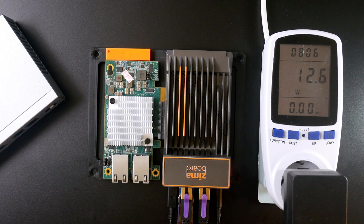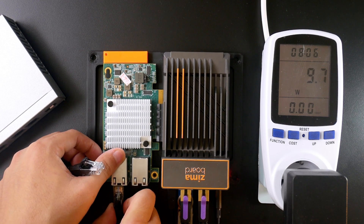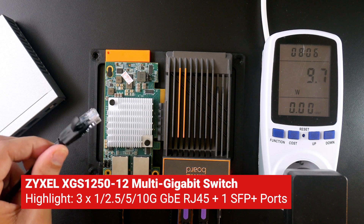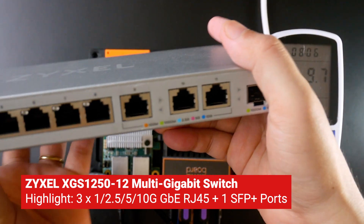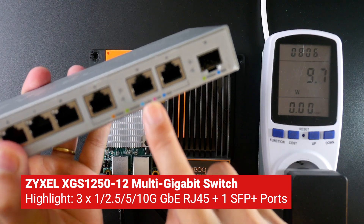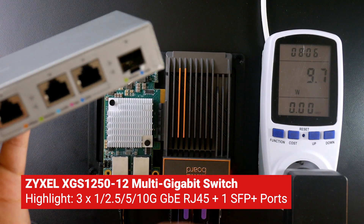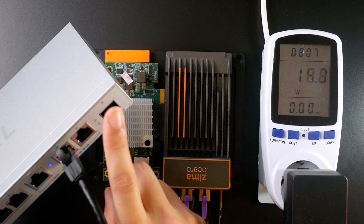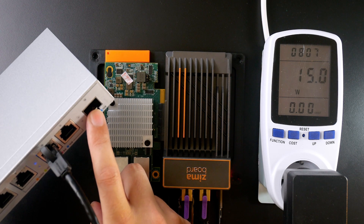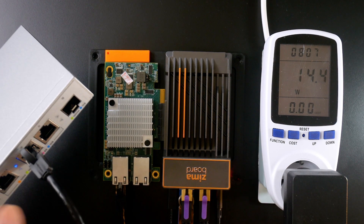Now I'm going to connect one of the ports of this 10 gigabit RJ45 network adapter to the Zyxel XGS-1250-12 switch. This switch has 3×100Mbit, 1Gbit, 2.5Gbit, 5Gbit, and 10Gbit RJ45 network ports. I'm also going to connect my PC to this switch using an SFP+ port, and verify that we have a 10 gigabit connection from the Zemable through the switch to my PC.